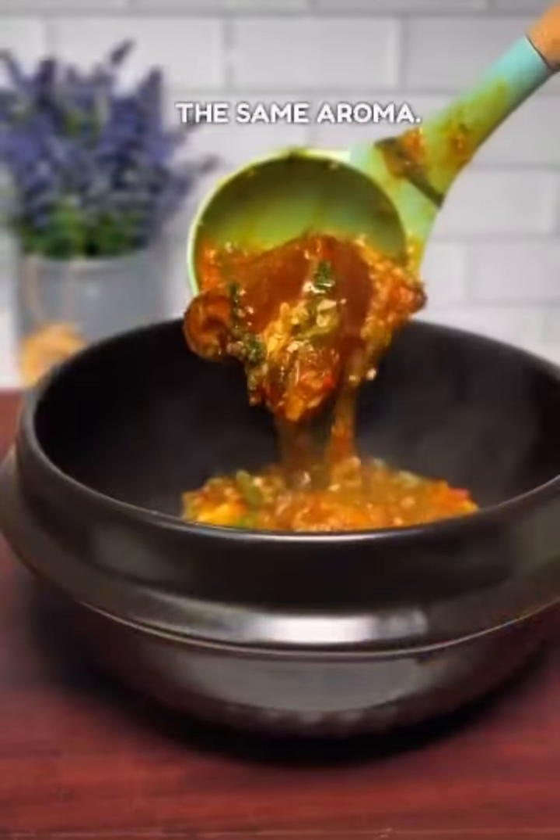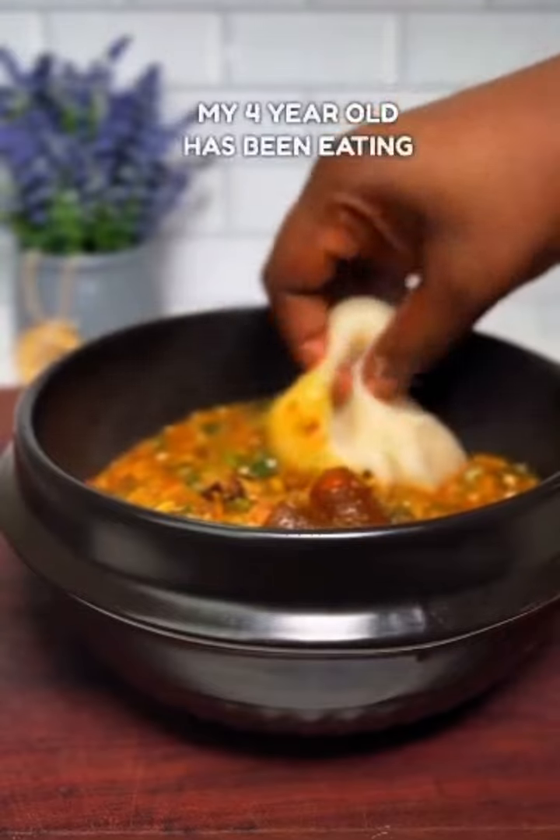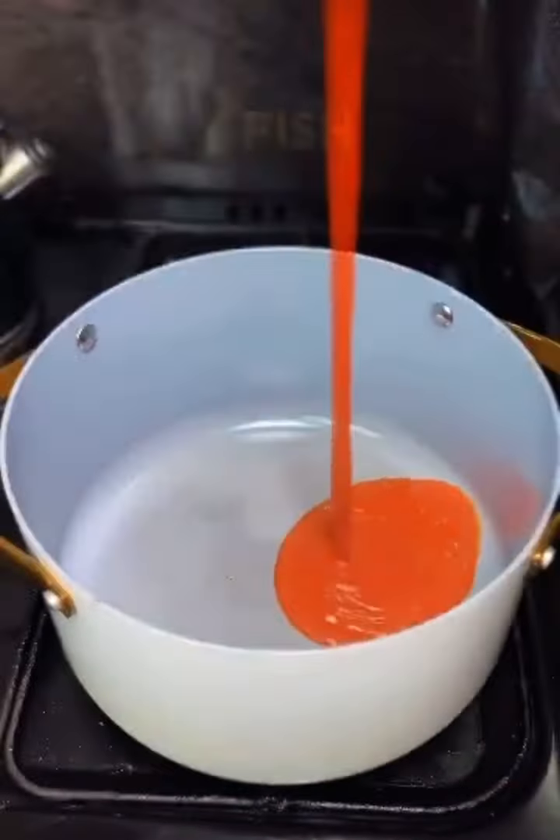They make okra soup and it's always the same aroma. Let's try something else. My four-year-old has been eating this, so back to it now. Let's make it — first up, we're going to fry some panla fish.